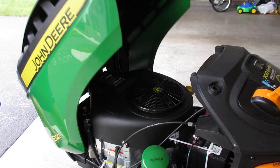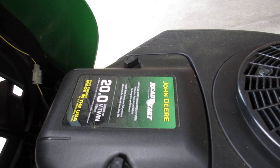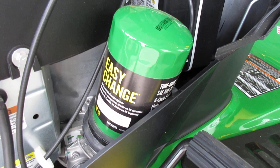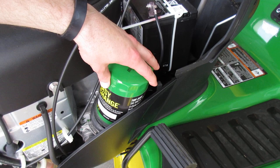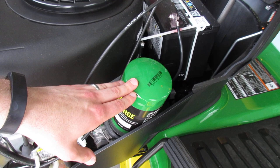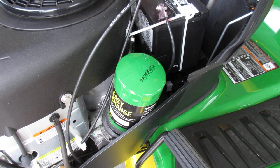This tractor comes with a V-twin engine, 20 horsepower. Over there is the battery. A new feature with this lawn tractor is what's called the 30-second easy oil change. This canister here is where you unscrew and then replace with a new canister filled with oil — that's how you do the oil change on this model. It's not like the traditional method where you use conventional oil, drain it with a drain pan, and replace it that way.